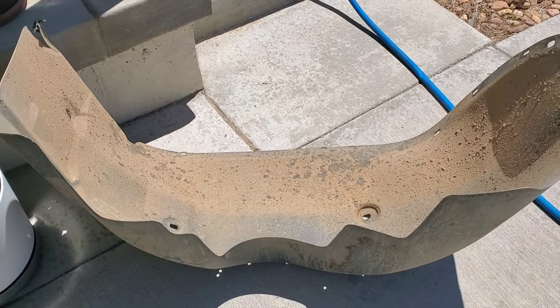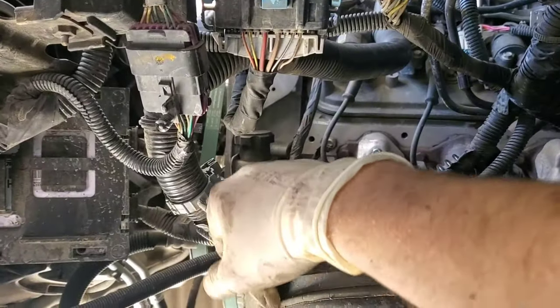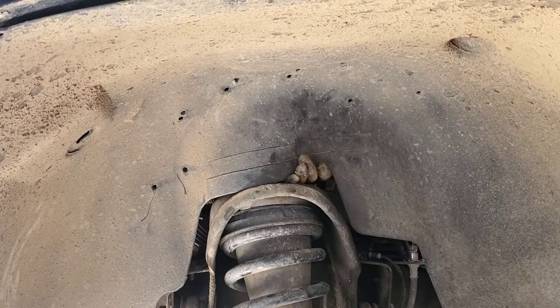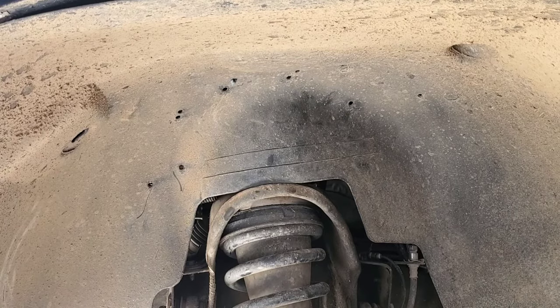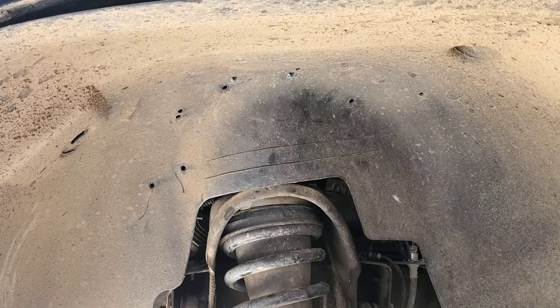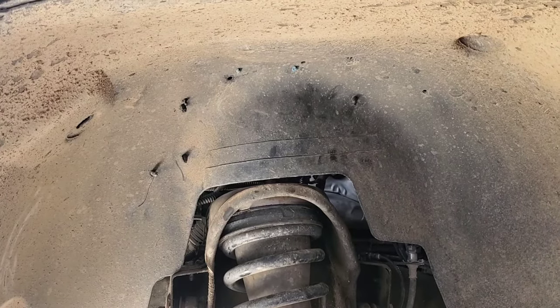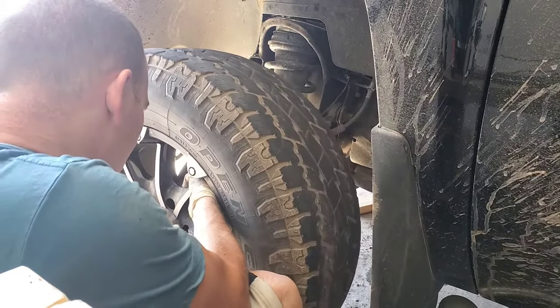Let's install this inner fender well cover. Make sure you get all these electrical connectors secured back to this piece of plastic — otherwise they float around in there and can put stress on the wires. Easiest way to do this is go from the engine side, grab that inner fender and just push them through. They're all done — like magic. Then come over here and install all these clips and bolts in here, even that 10 millimeter. Grab the tire and put that back on — we're so close to being done with this thing.